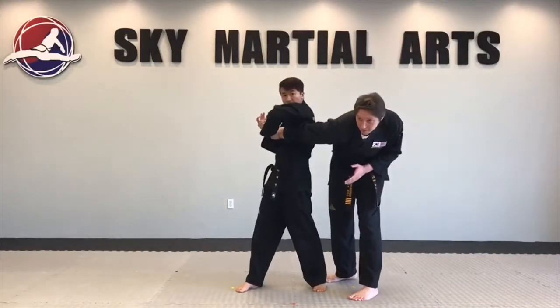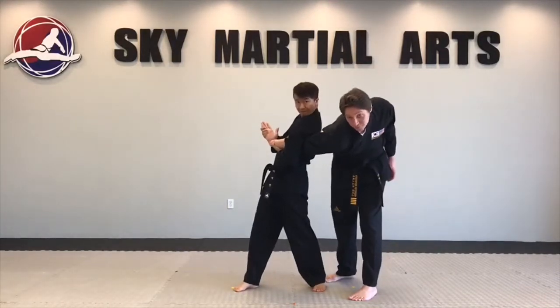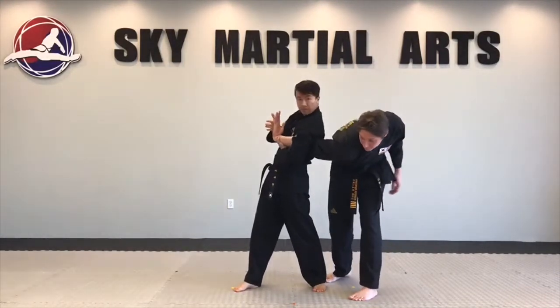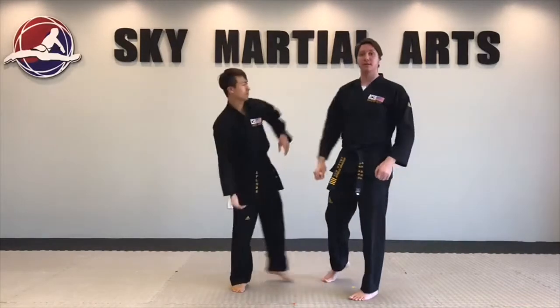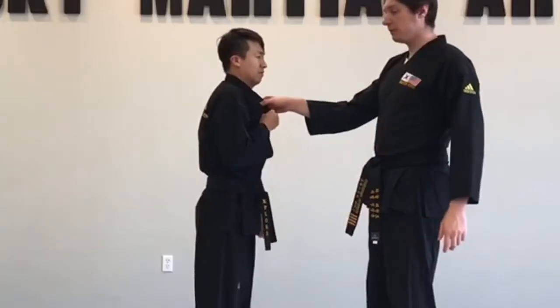You want to make sure the armpit is in tight. Armpit loose — I can stand up. Armpit tight — I can't stand up. And push the wrist forward.